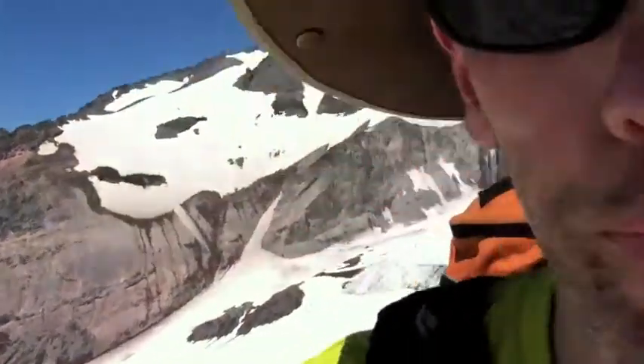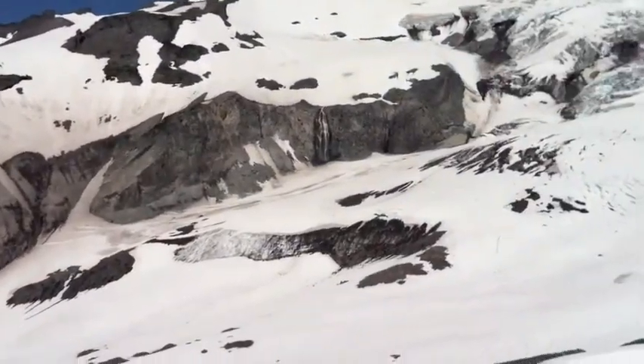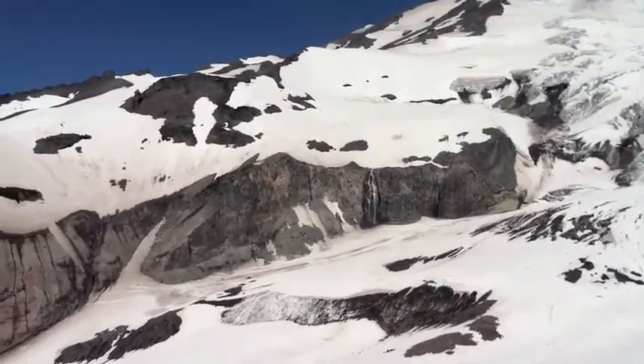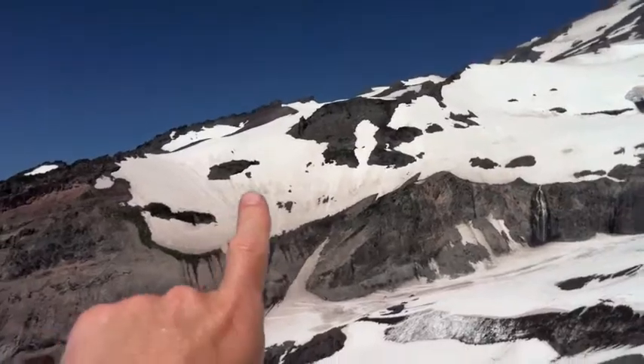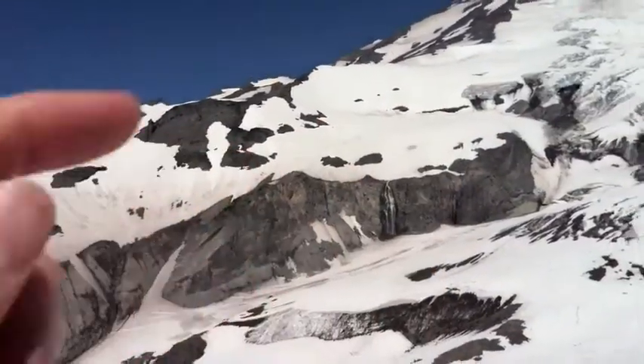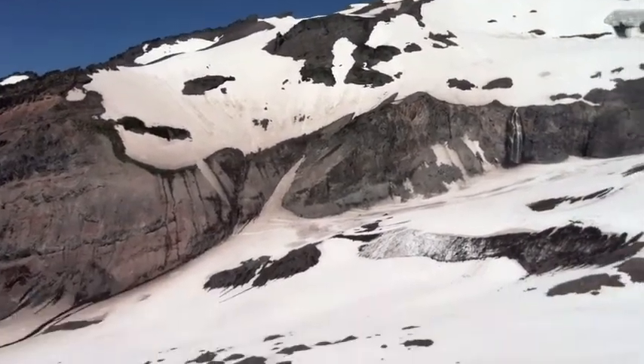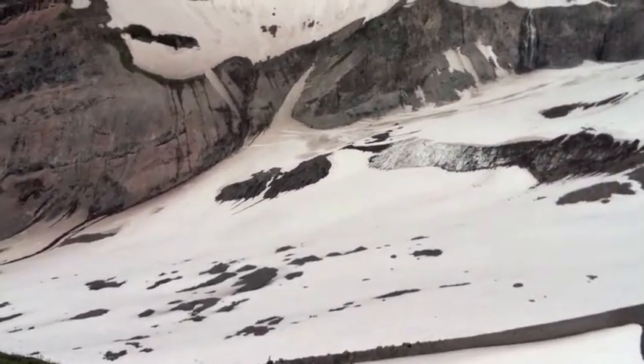This is the south side of Mount Rainier and this is a great place to get some experience learning to tell a snow field from a glacier. If we look over in this direction, we're looking across the Nisqually glacier on Mount Rainier, and up on these slopes we see what are basically snow fields — just more or less permanent snow fields — and then down here we see the actual Nisqually glacier itself.